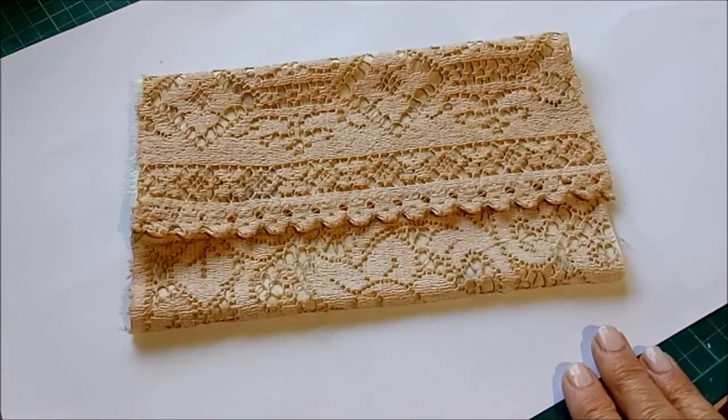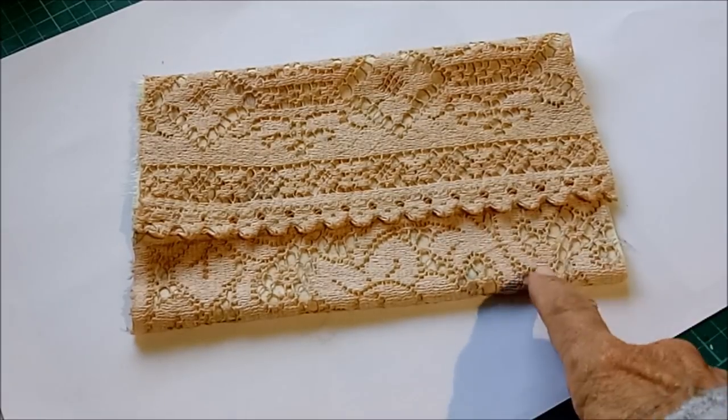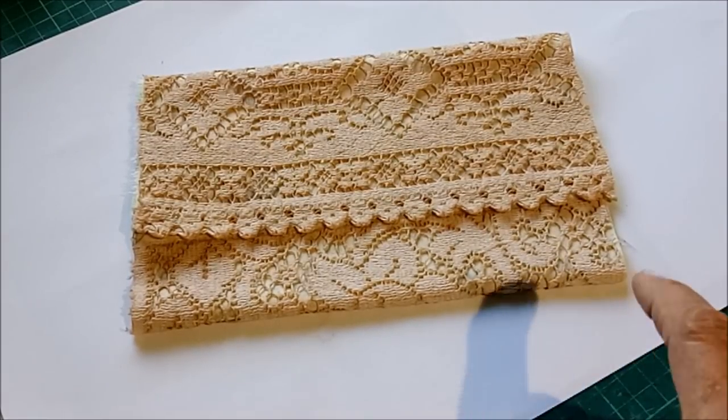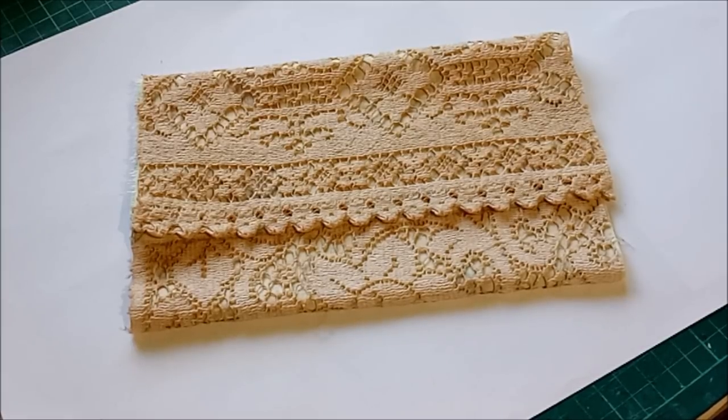I'm not entirely sure whether everyone meant the lace pouches, the lace bags, or the little embellishment pouches, so today I'm going to show you how I make the lace bags.